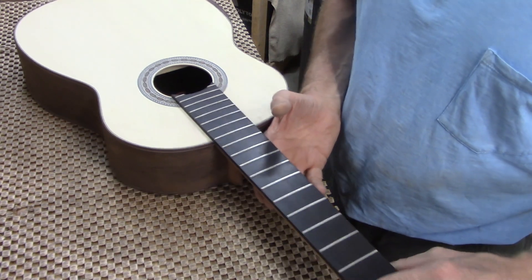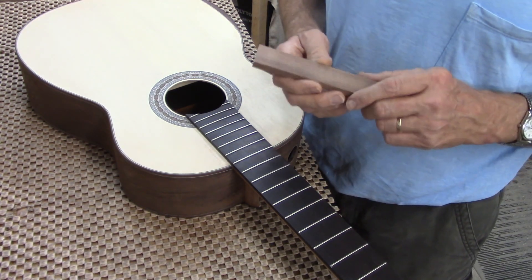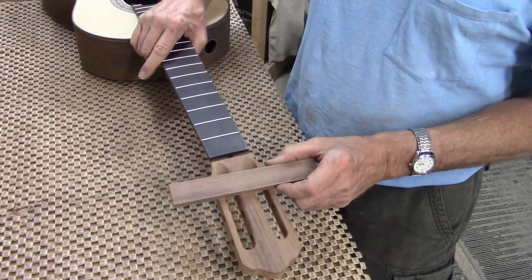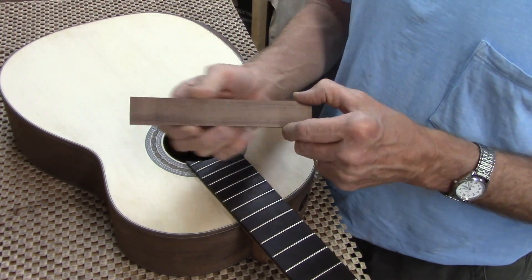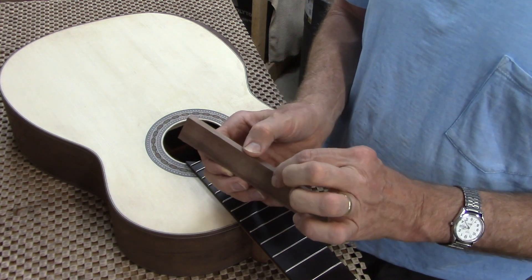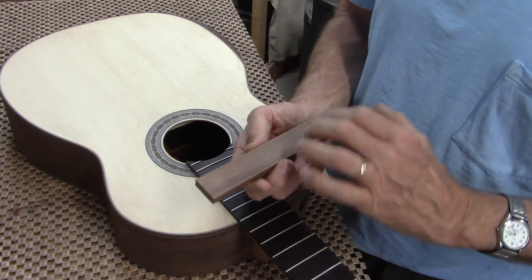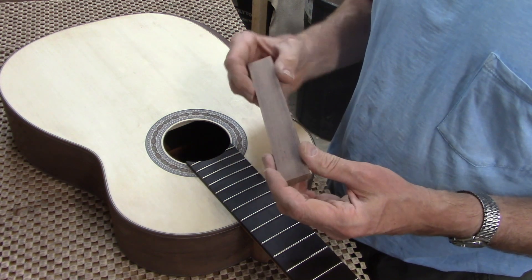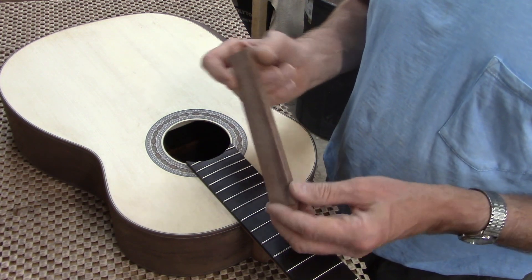The last thing I'm going to do before that step is to make the bridge. I'm using this piece of Madagascar rosewood that matches the peghead veneer, and I've got it cut down to the size I want it to be — 29 millimeters wide, nine millimeters tall, and 190 millimeters long. The next thing I'm going to do is just a series of cuts on the table saw, and then I'll start chipping away what doesn't belong and refining the shape.